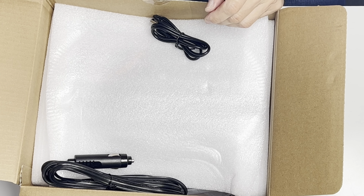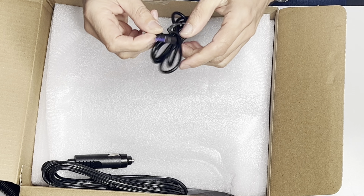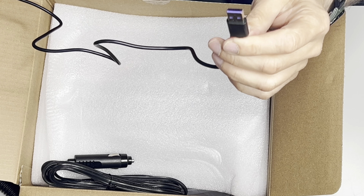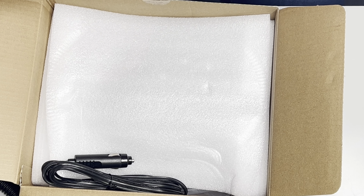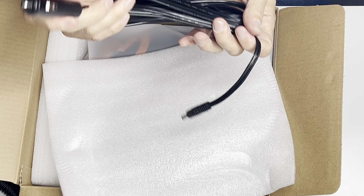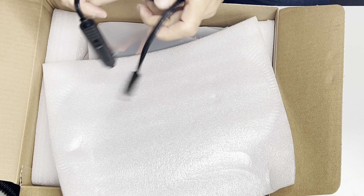The next thing we have is a charging cord with a standard USB-A plug on one end and a USB-C plug on the other. Next we have a charger cord for your car — it has a standard cigarette lighter plug and on the other side it's a round power connector.